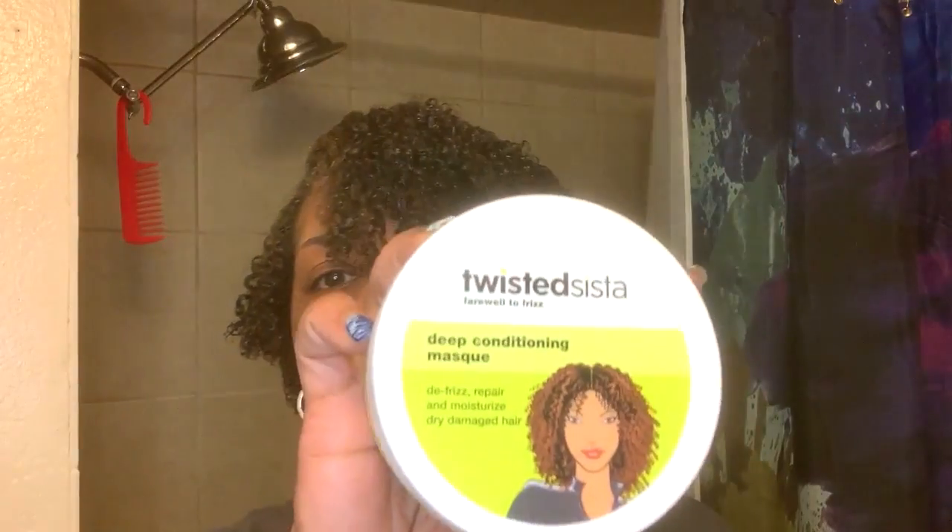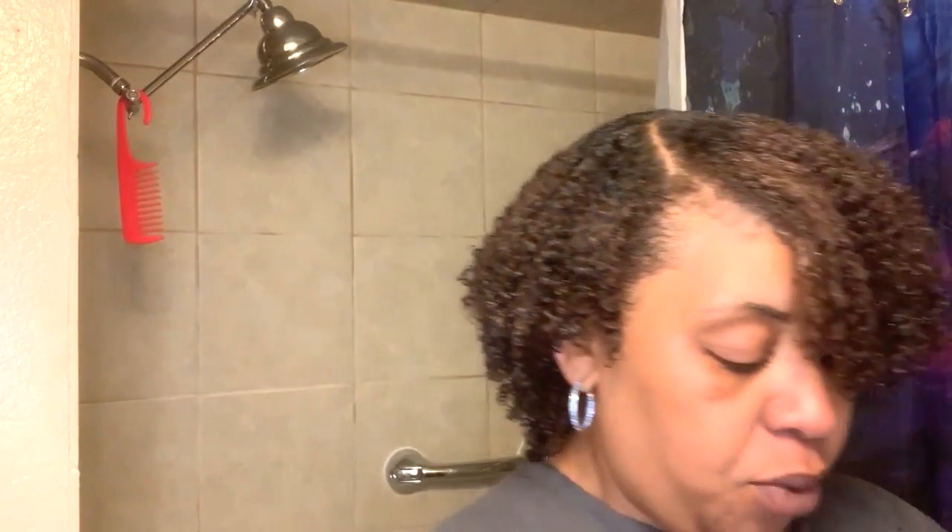Those curls are popping! Check out the bag — this is a good combination. Once again, I reviewed the Twisted Sista. This is the mask, shampoo and conditioner — both are lathering. Then I went in with their Curl Perfection Cream Gel, and this has coconut, avocado, and almond oils in it.